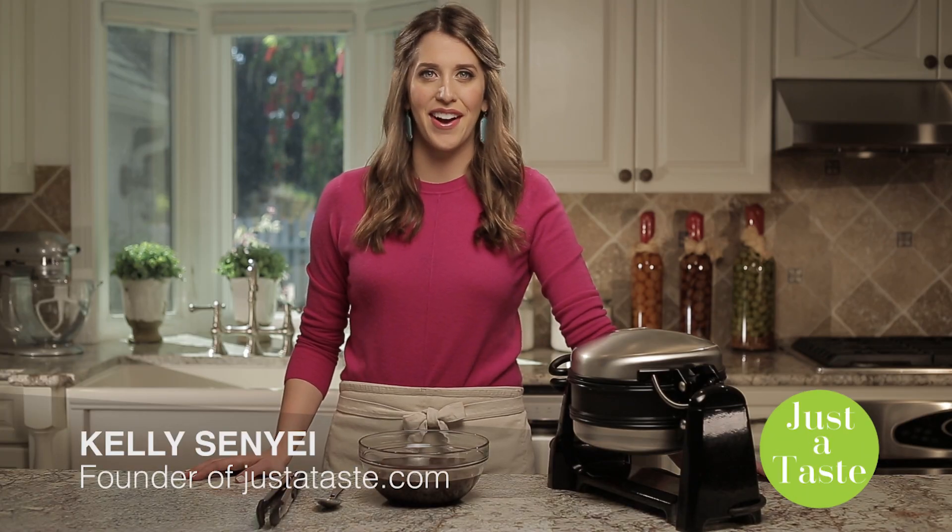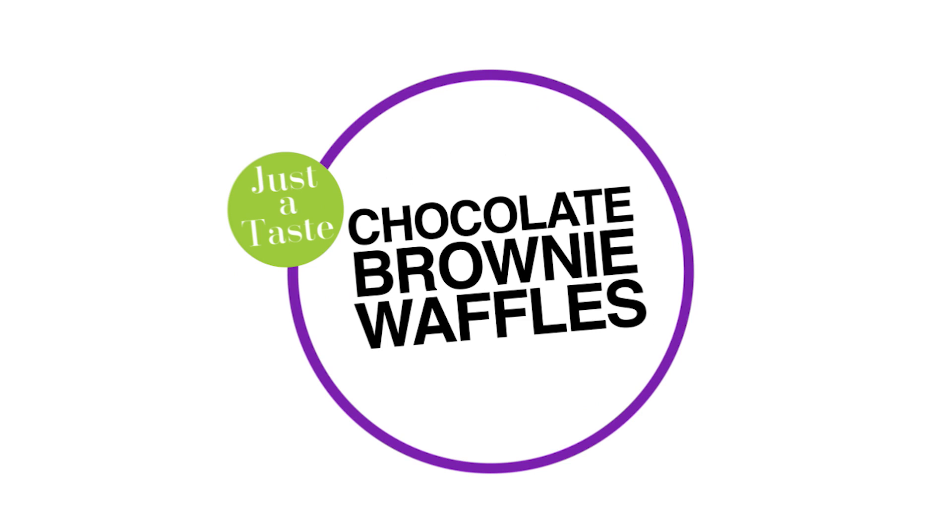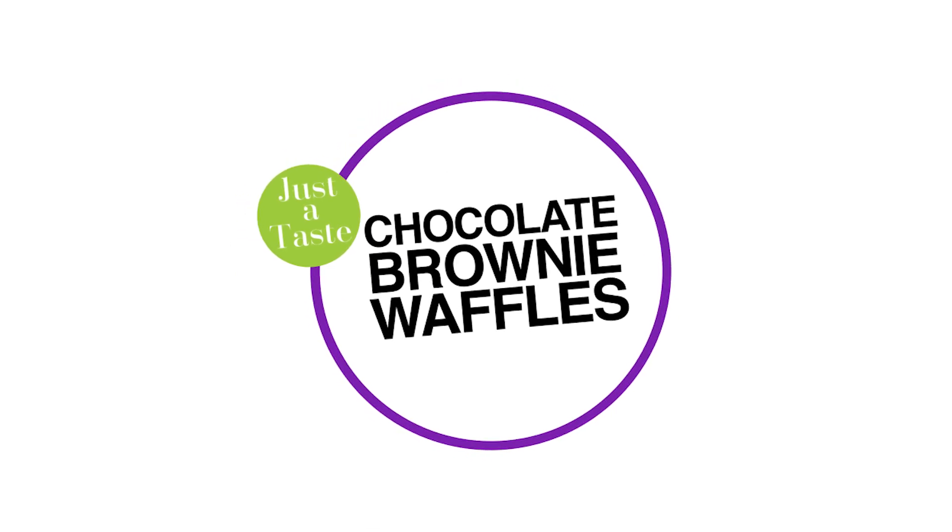I'm Kelly Senye from Justataste.com. Are you ready to go beyond breakfast with your waffle baker? Check out this five-minute recipe for chocolate brownie waffles. Brownies in a waffle baker? Oh yeah!